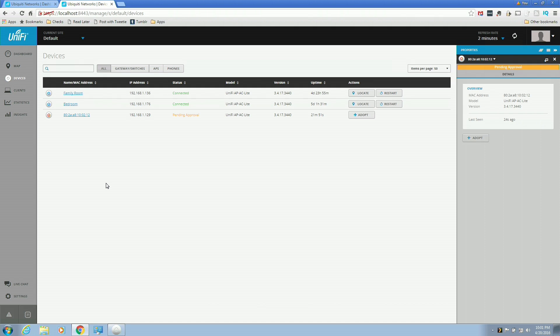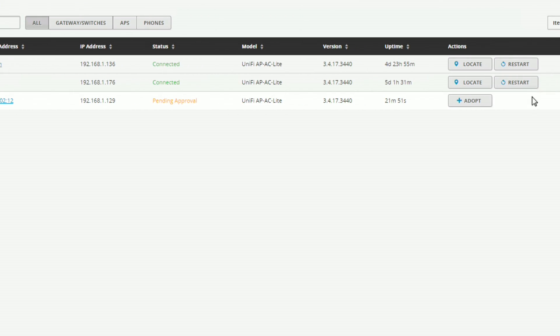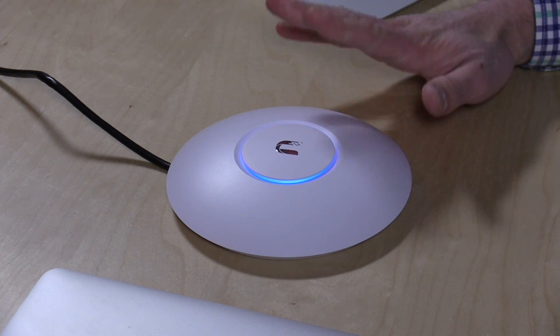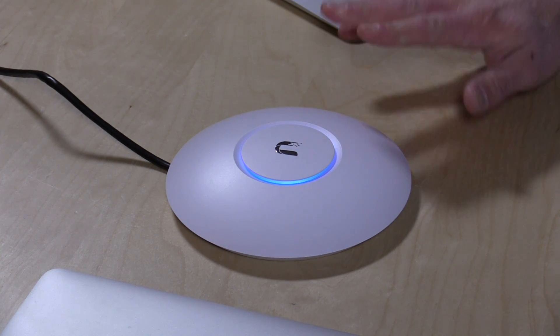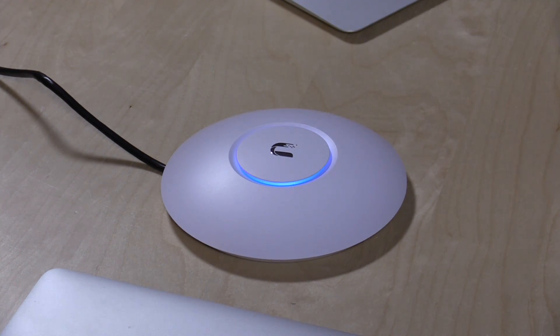Now we're into the guts of the UniFi system, starting with our list of devices — the wireless access points on my network. We've got a family room, a bedroom, and a new one that's just showing as a MAC address because it's on the network but not yet part of my setup. I need to adopt it. I'll scroll over and click the option to adopt the access point, and it will get injected into my wireless network. Once it's done provisioning and pairing with the software controller, it's ready to go with all my network settings. This one is destined for my basement.